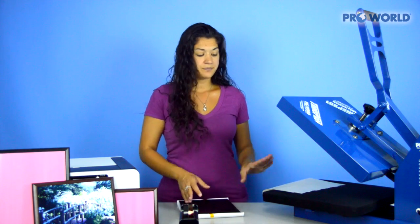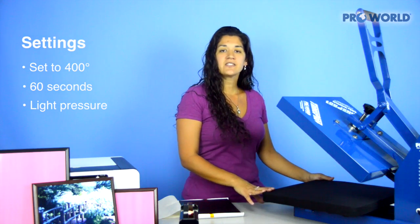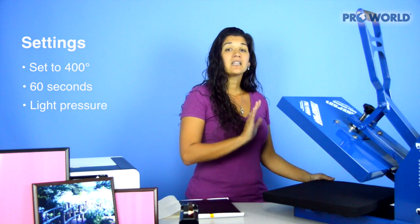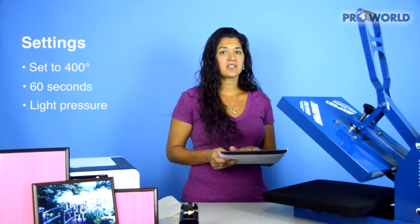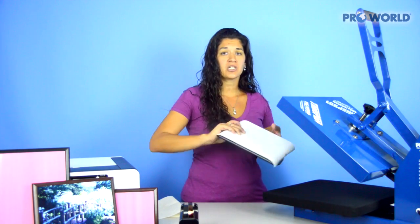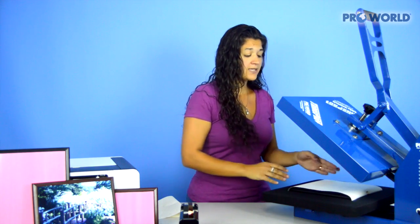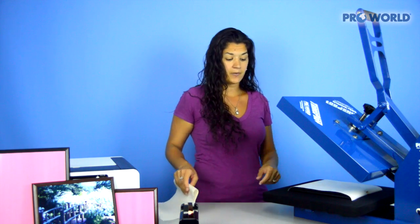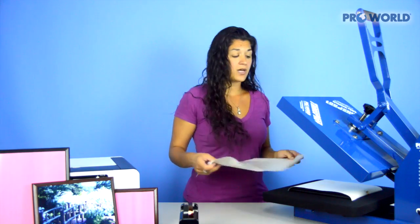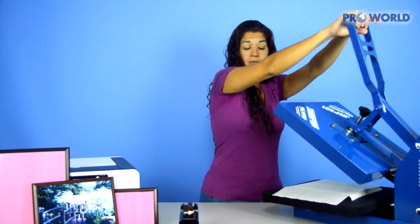And now you're ready for the heat press. I have my heat press set at 400 degrees for about 60 seconds, with a light pressure. Because this is a pretty thick plaque — about a half inch thick — you want to make sure you have a light pressure so that way you can close your heat press. Place your plaque face up so the very first thing that touches your heat press is going to be that piece of paper. Cover with your non-stick sheet and close and lock your heat press.